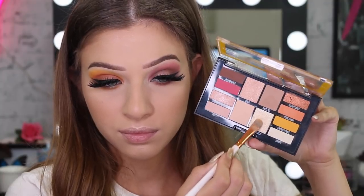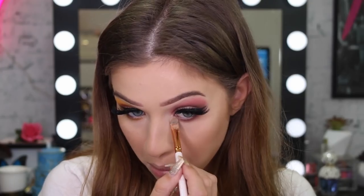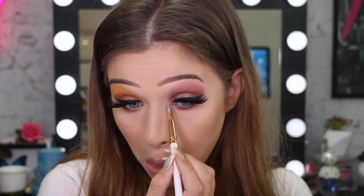I also highlighted my inner corners with matching colors for each side — the yellowy one on the orange side and the pinky one on the other side.